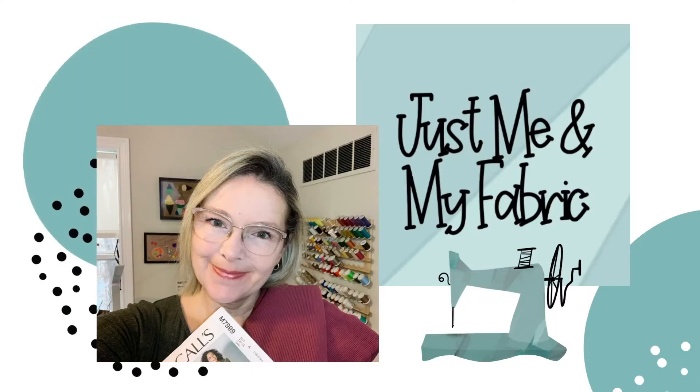Hi there, I'm Angela. Welcome to the channel, or welcome back. Today I have a few vintage patterns to share with you guys. If that sounds interesting, stay tuned. Now before we jump right in, I have a little bit of an interesting backstory to share with you guys on just why I went out looking for vintage patterns when I'm supposed to be on a self-imposed fabric and pattern buying diet, so to speak.